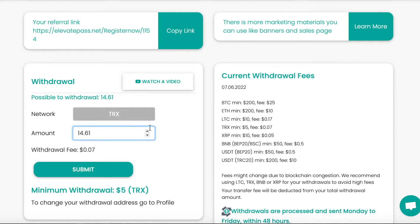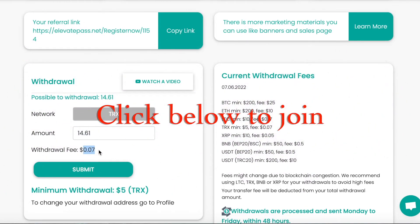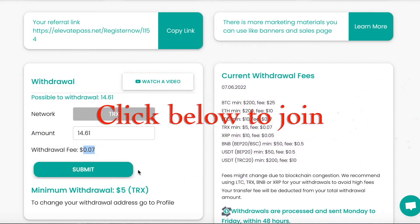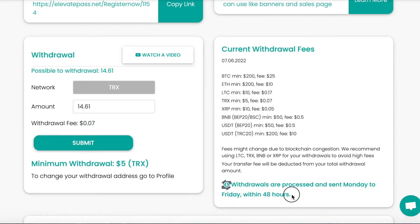I'm going to get paid in Tron because that's what I prefer. That's going to go to my Binance account. And even though it says there's a fee of $0.07, because I'm sending from their Binance to my Binance there are no fees. It says you'll get a payment within 48 hours.